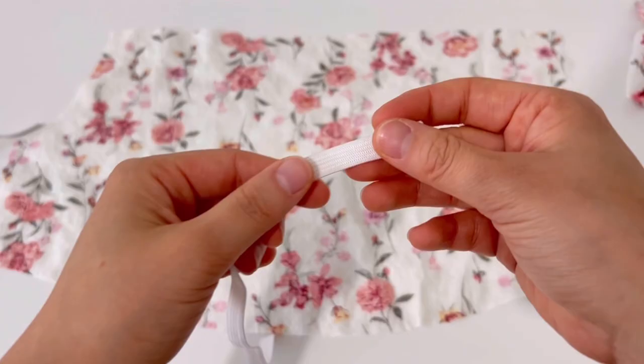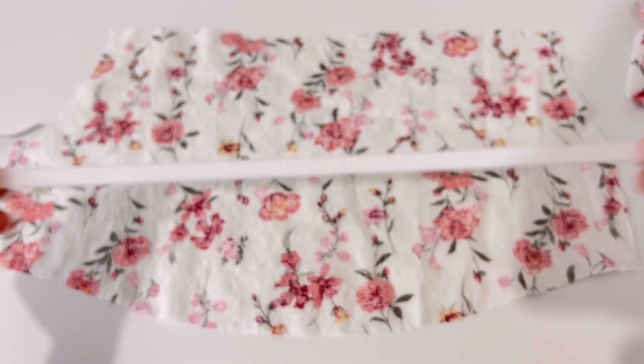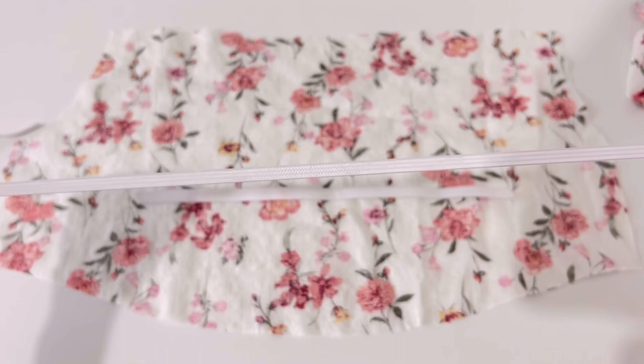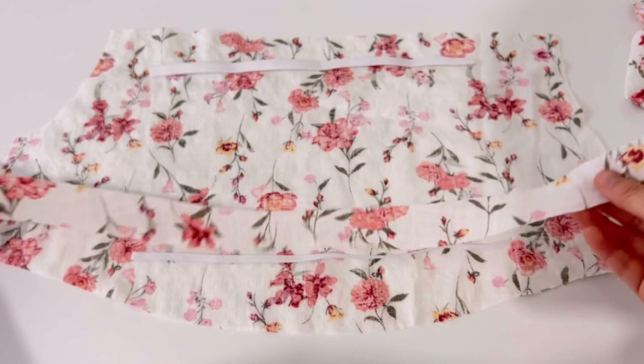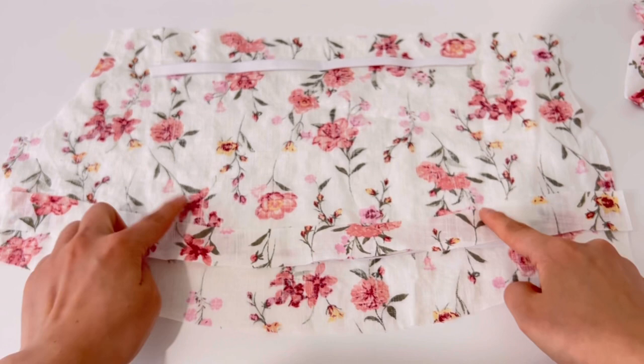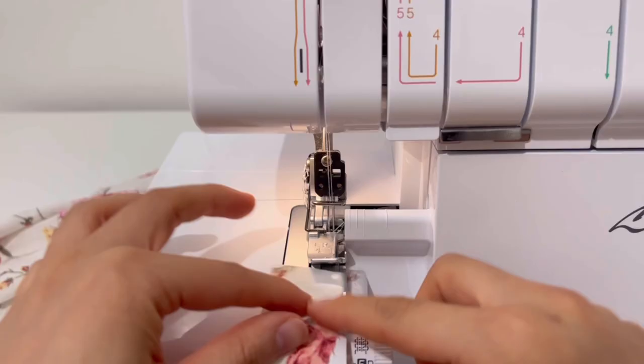Prepare 8mm and 6mm rubber bands to make puff sleeves. The 8mm is for the shoulder and 6mm is for the arm. We are going to make a sleeve tunnel and sew the rubber band invisible. First, overlock both sides of the sleeve tunnel and the hem seam of the sleeve.